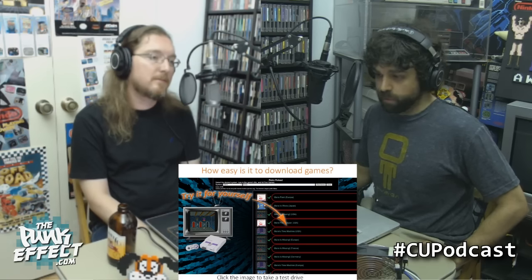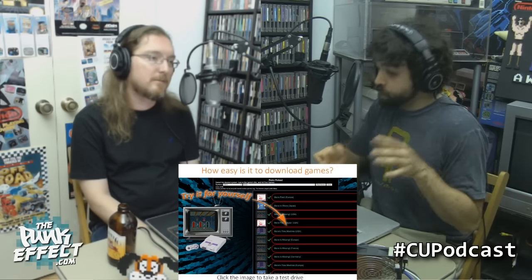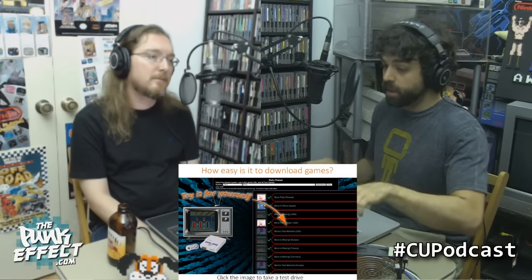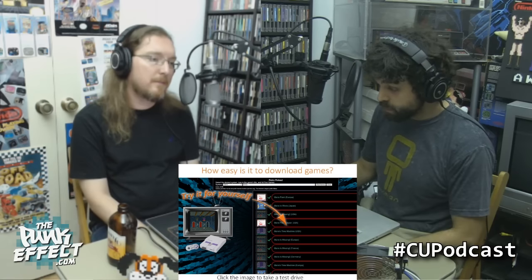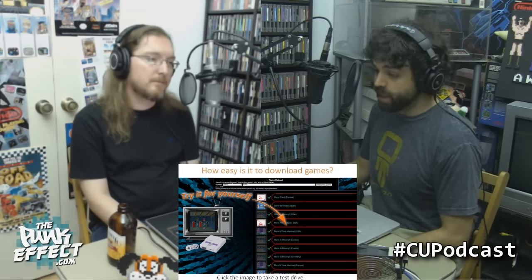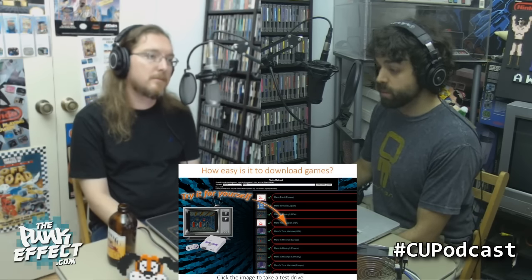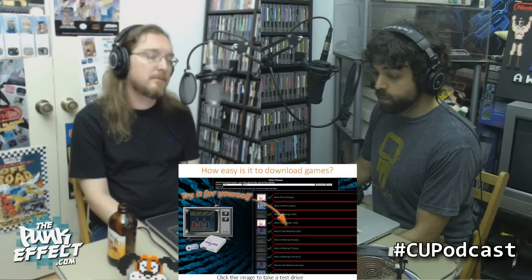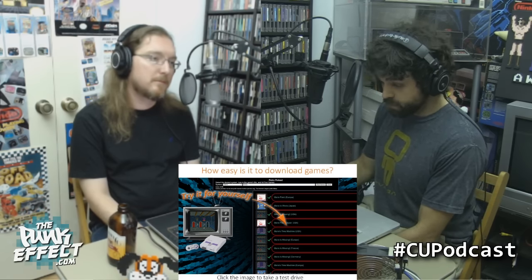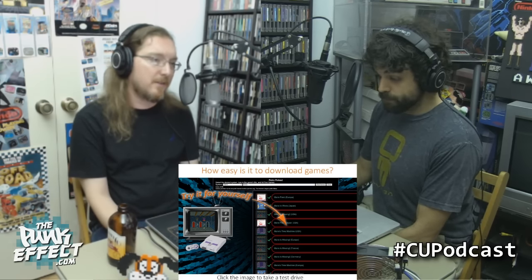When you search Rolling Thunder, on the left side of the screen a little mini video of the game comes up on the DreamArcades site so you can see what the game is. On the right is a menu of all the ROM sets you can download — Rolling Thunder 2, Rolling Thunder Revision 3, Rolling Thunder Revision 1, Thunder Force AC, Space Thunder Force, Operation Thunderbolts. It's essentially a ROM search engine.